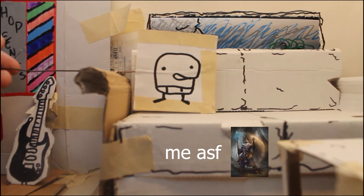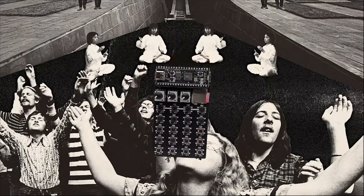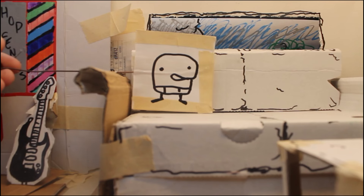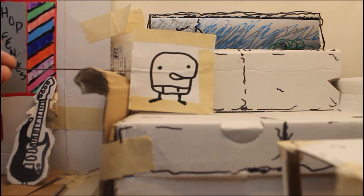During one of my quests for synthesizer perfection, I stumbled upon the sickest little thing on Etsy: the ZeptoCore! This thing is wonderful. Some could call it a true musical masterpiece.